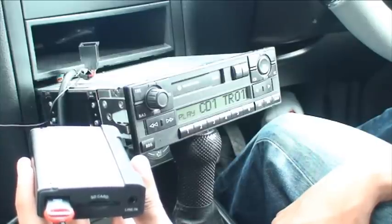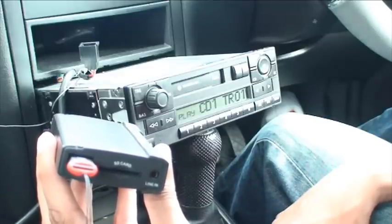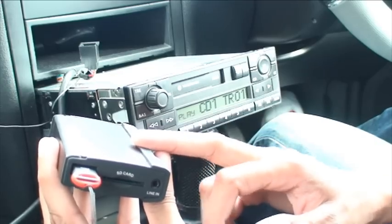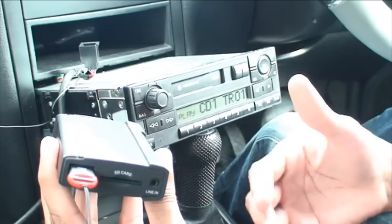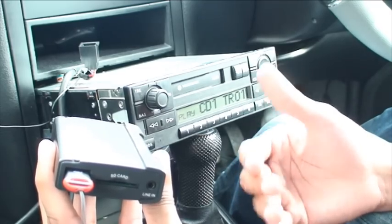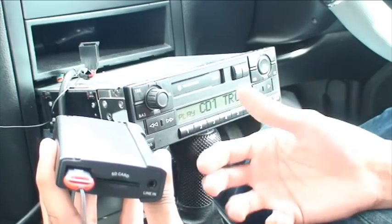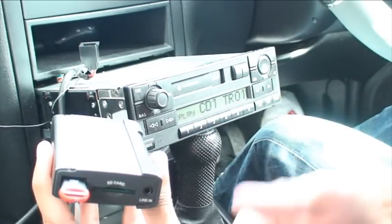All you need to be aware of is that when you put your music on your SD card, you need to organize it in folders — those folders being CD01, CD02, and so on. Because this is a replacement for the CD changer, the head unit thinks it's got a CD changer plugged in, so you need to organize the music in such a way. Create folders called CD01, CD02, and so forth, put your music in whatever order you want in those folders, and then when you plug it in it'll start playing.